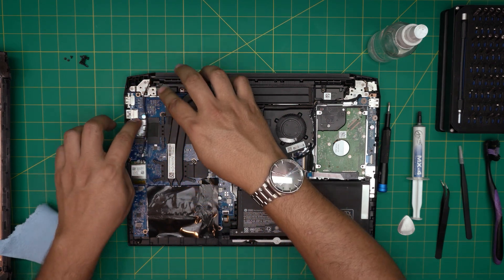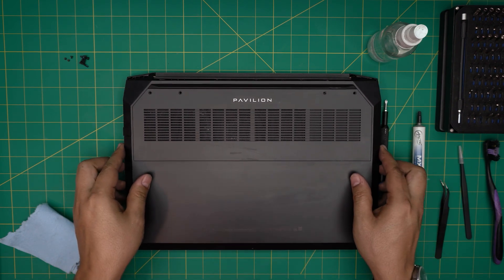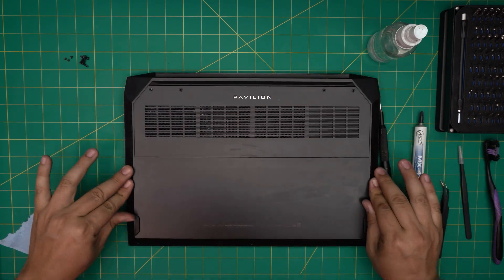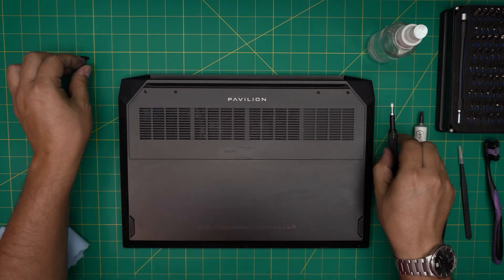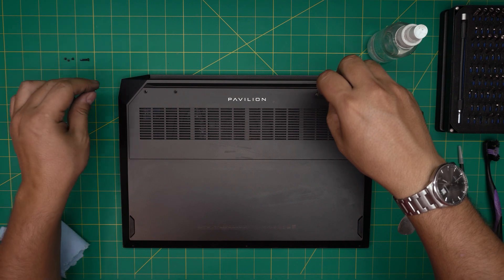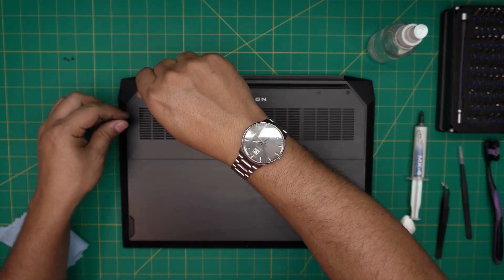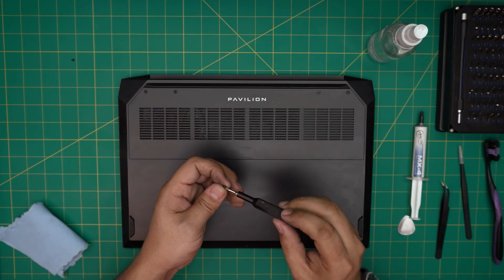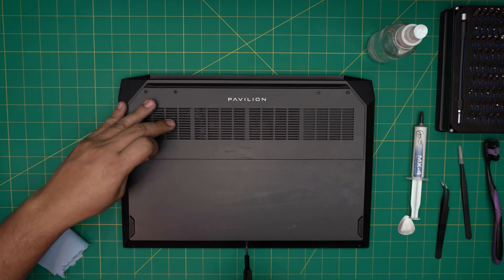Grab the bottom casing, align it straight on top, and push the corners in. Make sure you hear those clicks on the sides — pinch the palm rest and bottom cover together to get a nice snap all around. Then put in all the bottom screws and enjoy your newly serviced laptop. When you power it on, it might take five to ten seconds to show anything on screen because we disconnected the battery — don't panic, just let it do its thing and it will boot normally. Hope this video helped — please like and subscribe, and leave any questions in the comments.